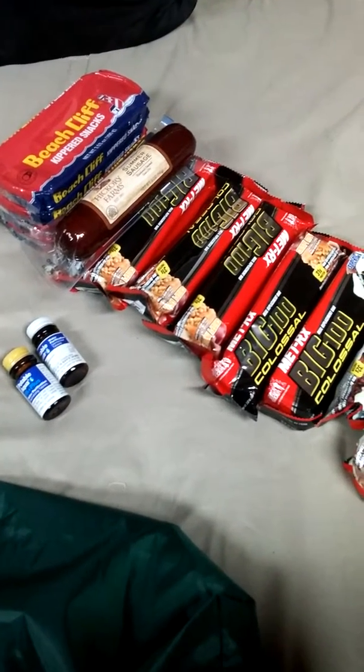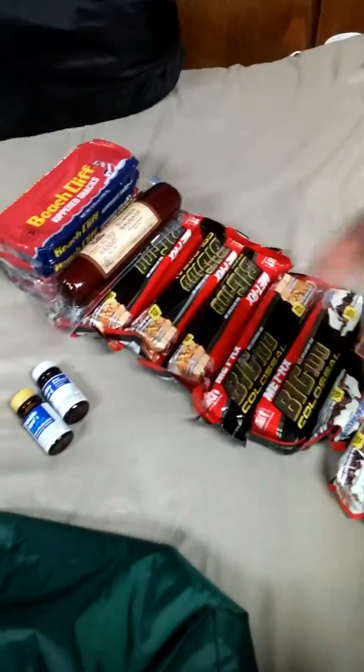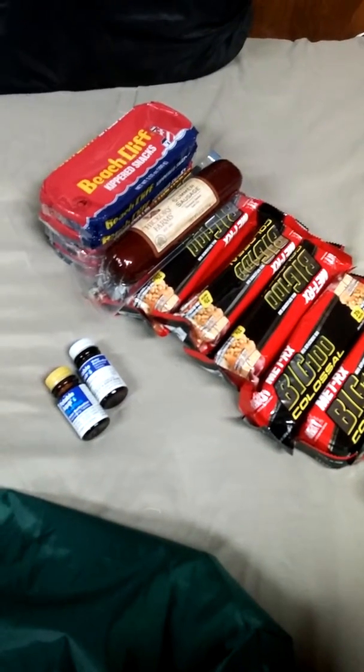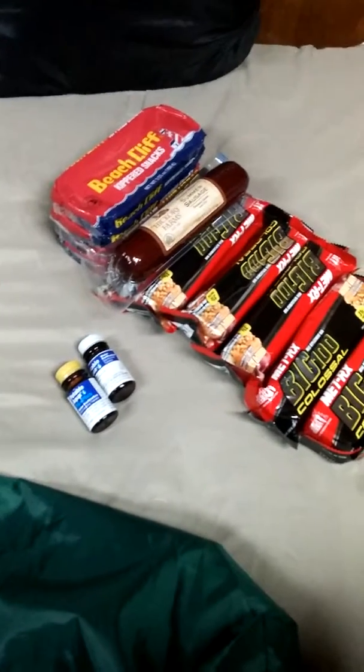Granola, trail mix, beef jerky, things of that nature — anything that's going to give you sustenance can be put in your pack. You don't have to get Kippert snacks and all that. It's always good to have a multiple variety of things, and I'm going to end up doing that as well.